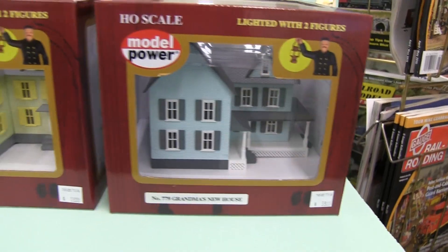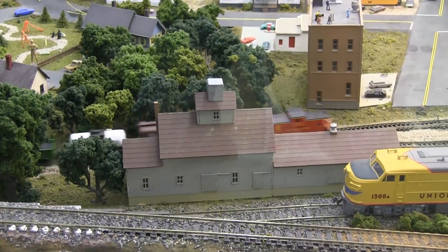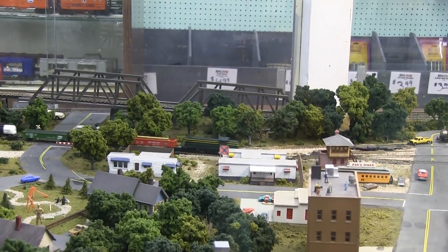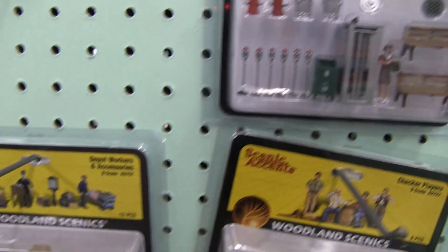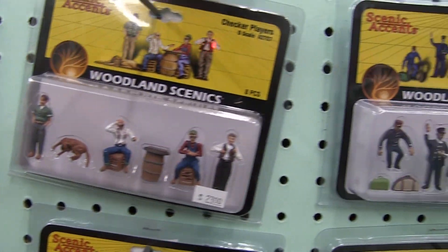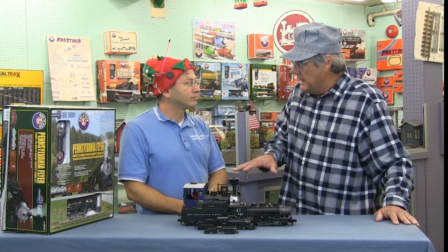Almost everything now has some operational aspect to it. The fun of train layouts is seeing things moving — you can have people ice skating on a pond, cattle cars automatically loading onto trains, buildings with lighting, fire, all kinds of cool things. Anything you want can pretty much be created on a layout.